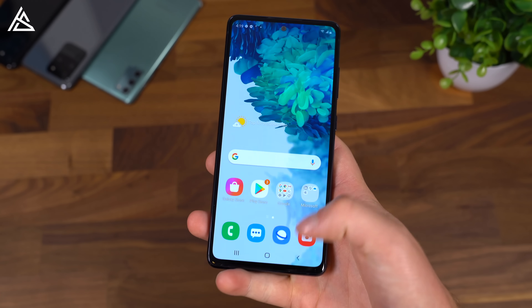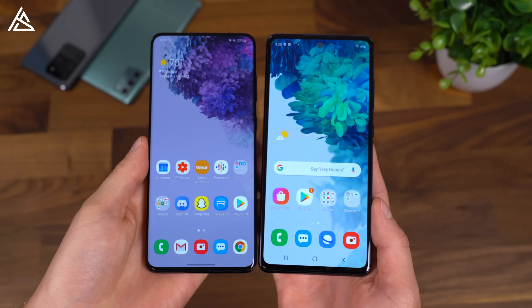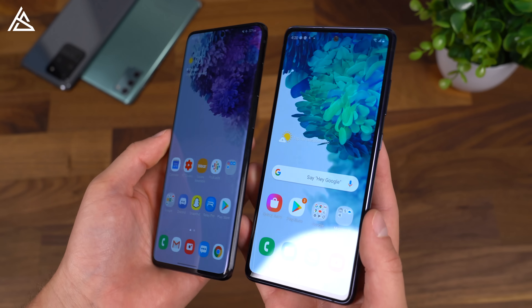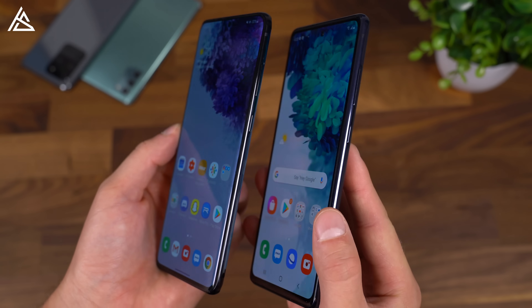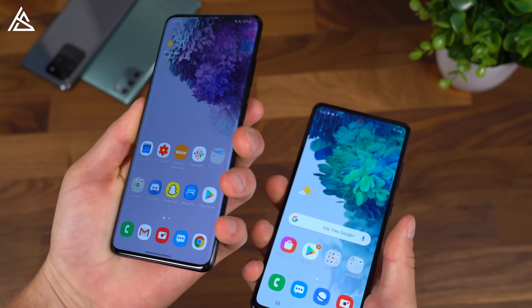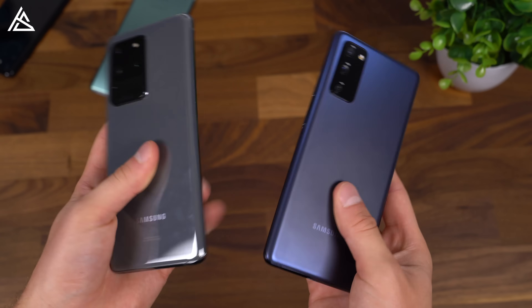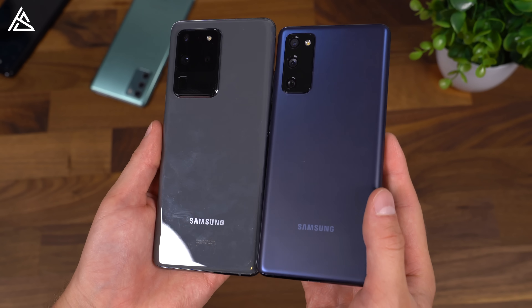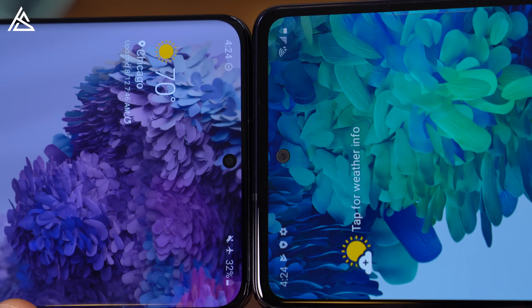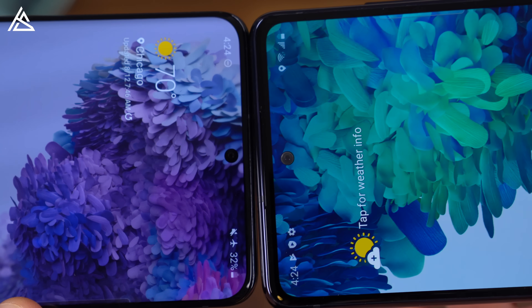Definitely recommend checking out the 120Hz smooth scrolling — it makes a big difference. Here's a quick comparison next to the S20 Plus. The display is a little bit larger on the S20 Plus at 6.7 inches, only a 0.2-inch difference. The bezels on the S20 Plus are a little bit smaller than the FE, and of course the sides are flat on the FE whereas they are curved on the Galaxy S20 Plus. With curved sides there's a little less real estate to hold on to, so the FE feels easier to grip. And here is the S20 Ultra next to the Galaxy S20 FE — the Ultra being larger with a much bigger camera module. I also noticed aesthetically that the S20 Plus has a black outline around the front-facing punch-hole camera, whereas the FE features more of a metallic outline.